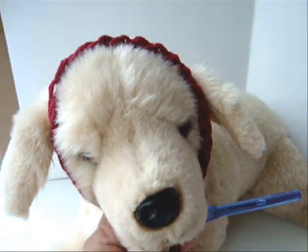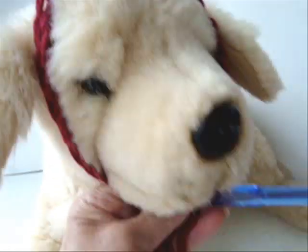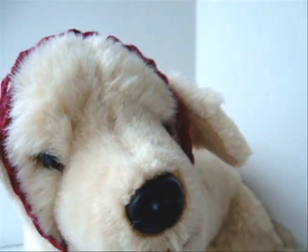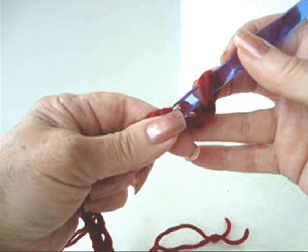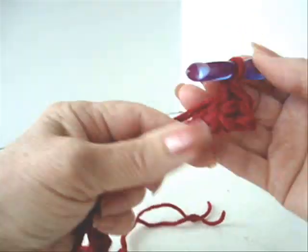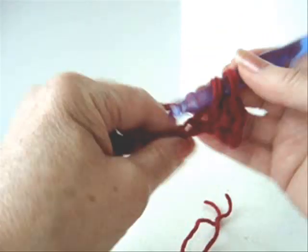First thing you're going to do is make a chain that's long enough that it wraps right around the dog's head and meets under the chin. Now I'm going to single crochet in the second stitch from the hook and in each stitch of the chain.